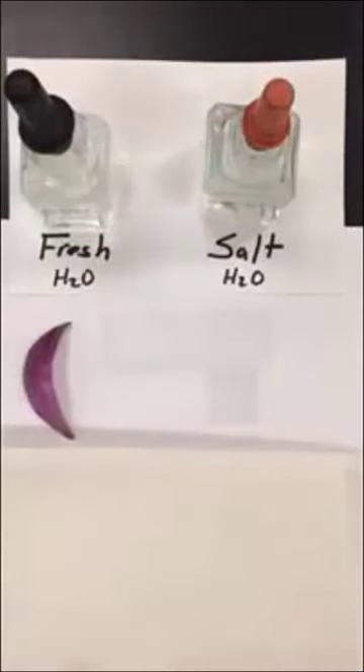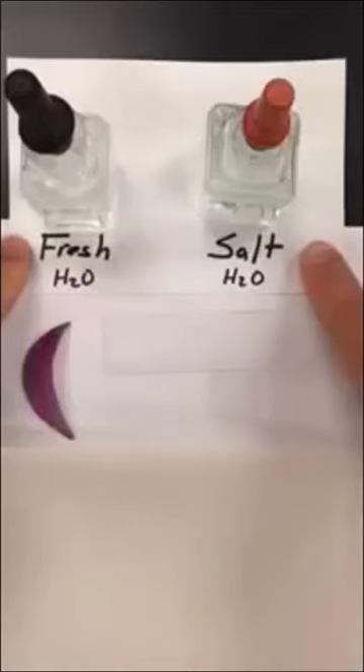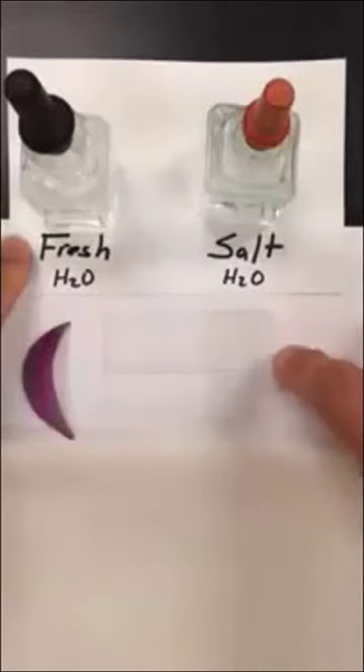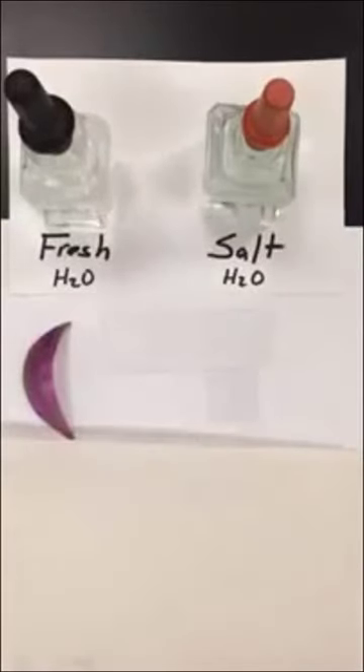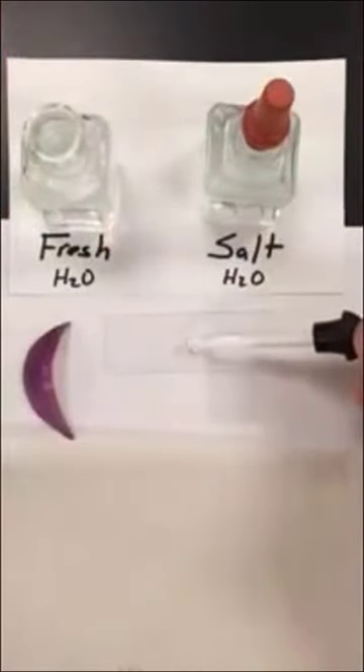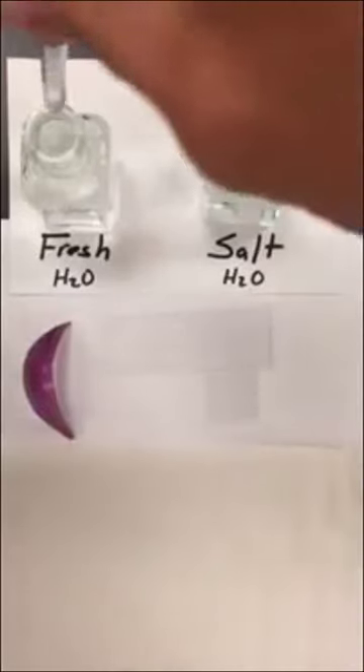Now we're going to learn how to set up a wet mount slide for the New York State Regents Living Environment diffusion through a membrane lab. At your station you need bottles of fresh water and salt water, a microscope slide, a cover slip, a piece of red onion, and a piece of paper towel. The first step is to add about two to three drops of fresh water to your microscope slide, which gives the area for the specimen to sit in.